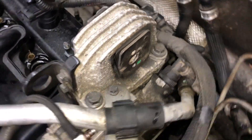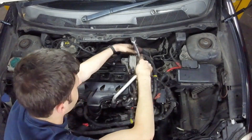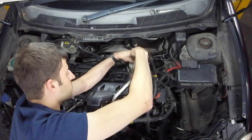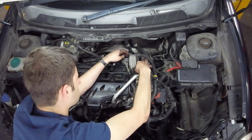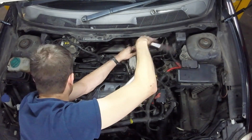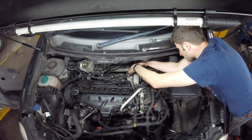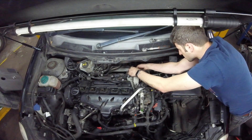On the engine mount you've got three 13mm bolts and one 8mm going all the way through. There's also a cable clip that you may need to remove from the right-hand side of the mount, and there's also a cable clip on the back of the mount that you'll need to remove before you can remove the mount fully.